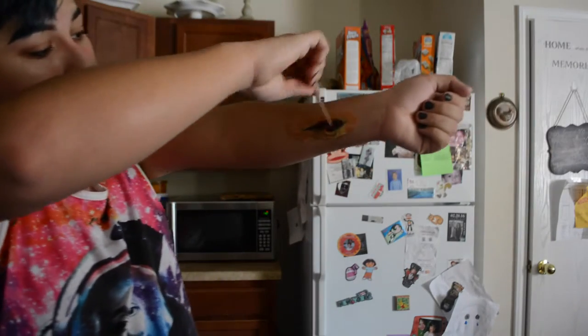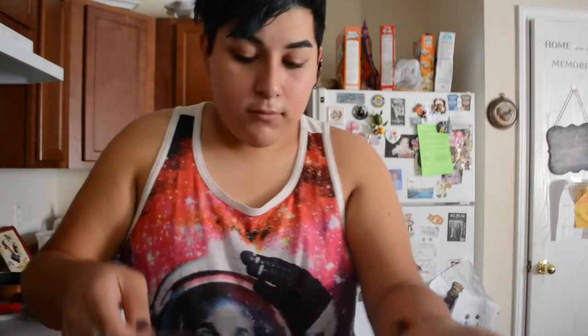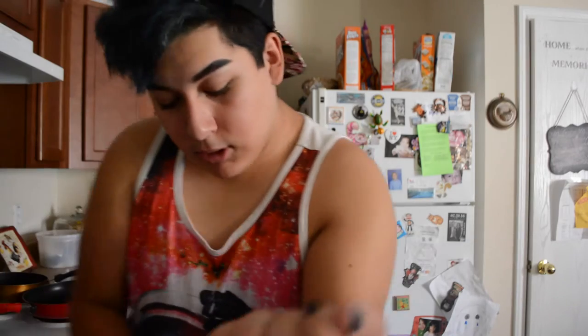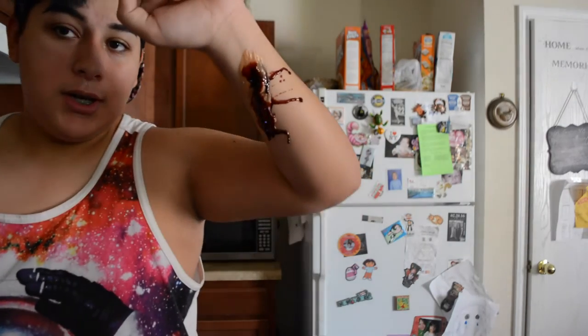Now you're going to want to get some blood and slowly fill it into the little crevices. Do you see that? Now you can start pouring it on your arm like you just had a freak accident. I love doing this stuff because it freaks people out. There you go — there's your cut.